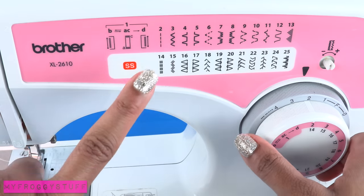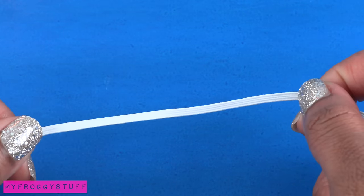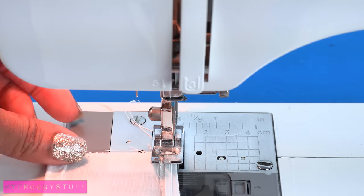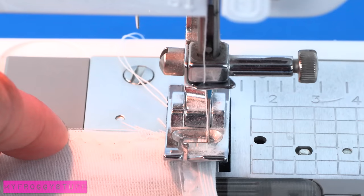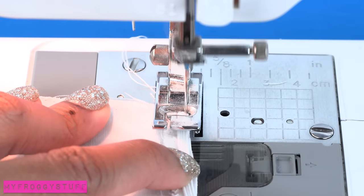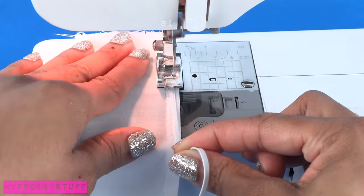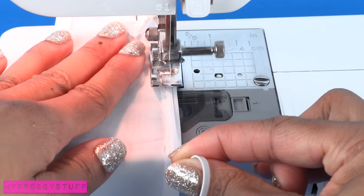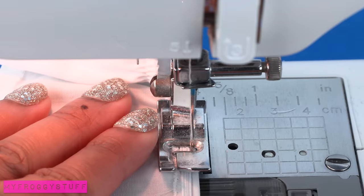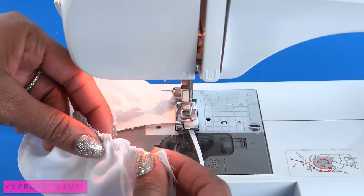For the top edge, change the machine back to the zigzag stitch. Take some elastic — you can find this at Walmart for about 97 cents. Place the elastic on the fabric right in the middle of the top hem, place it under the foot of the sewing machine, lower the needle so it passes through the elastic and the fabric, sew forward and backwards a few times to lock the stitch, pull the elastic and begin sewing. Keep a constant steady pull on the elastic, making sure the needle is going into the elastic and not just staying on the sides. When you get to the end, you can see that the elastic has gathered the fabric.